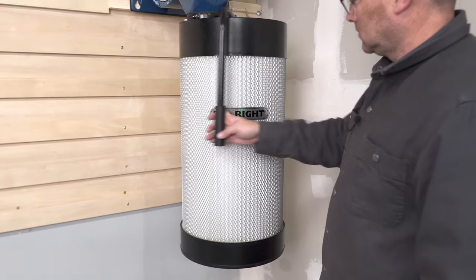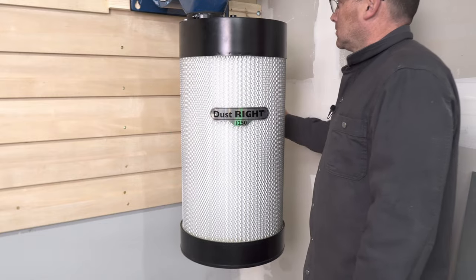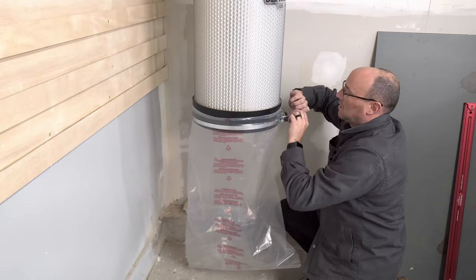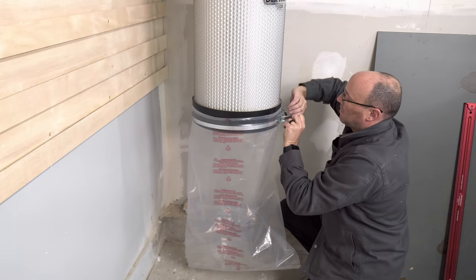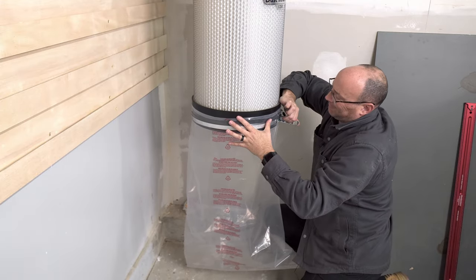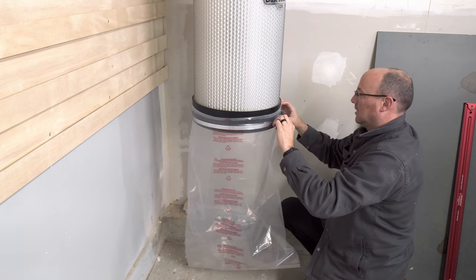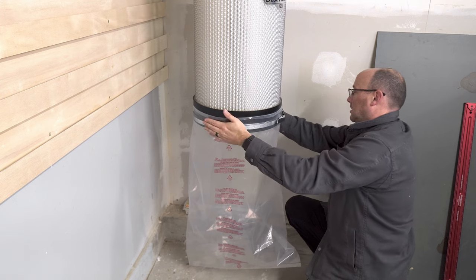The filter also comes with a paddle to help clean the filter of dust and debris, which is really nice. The final step with this part of the assembly is to attach the dust bag with the metal clamp that came with the canister. And now we can move on to installing the dust separator.